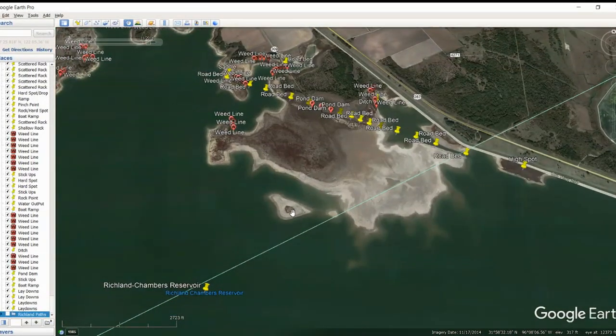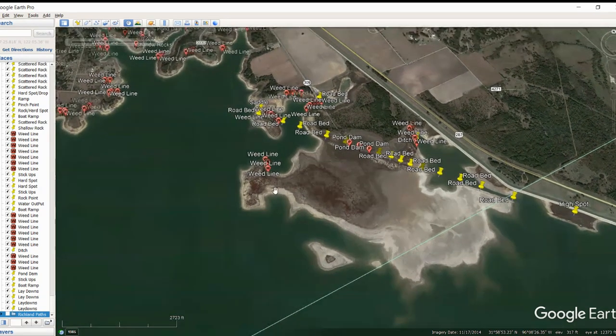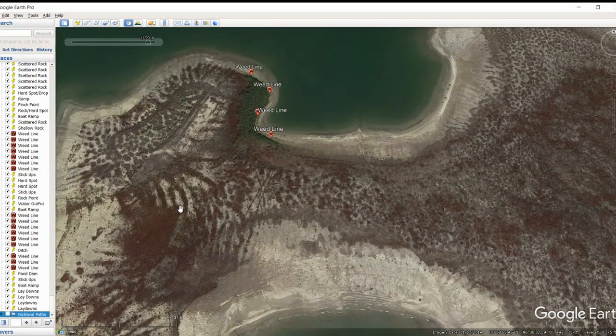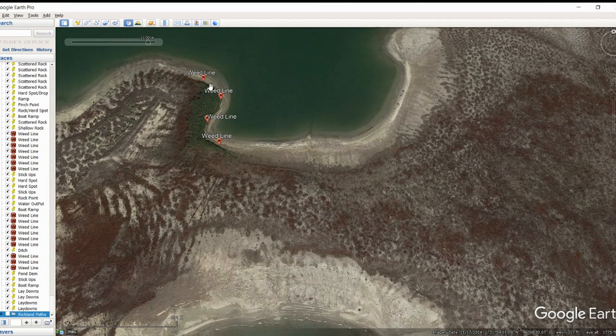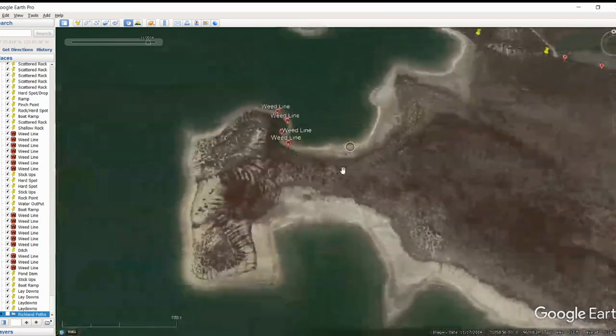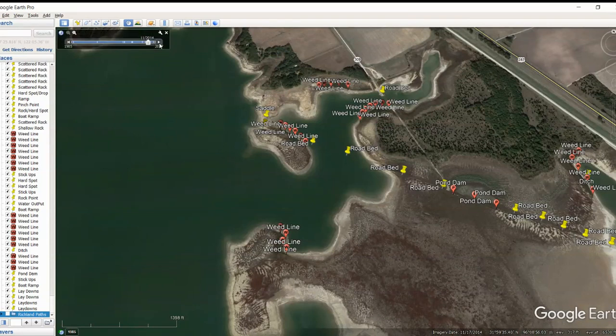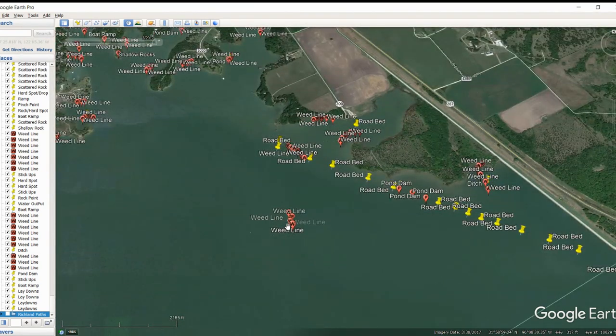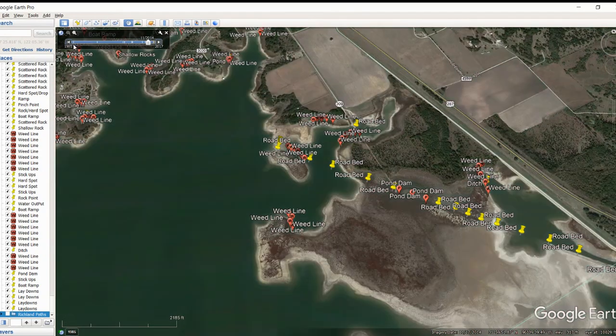We'll talk about these different high spots as we go into the Navionics side — we're just talking about things we're finding from Google Earth. Here's another really significant weed line. There's so much stickup area you couldn't possibly fish all of it. But if you look at the sections that are really healthy and grouped together, those are the ones I call weed lines. This is a very significant one. You've got a really nice turn here, some good ambush points, and some really thick brush. In normal water conditions, you don't even realize there's that huge flat out here with the weed line right on the edge of it. Really good area.